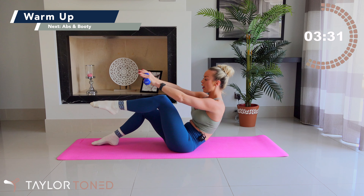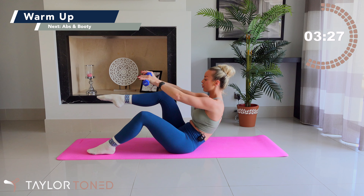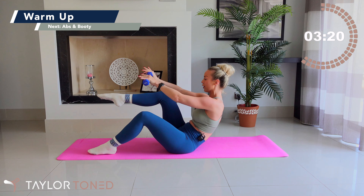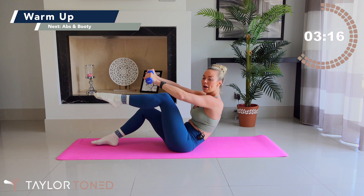Toes together, open through the knees. Press backwards and reach the hands forwards. Lengthen through the spine, inhale the breath in and exhale the breath away. Well done. Roll up through the spine — at this point grab a hold of your weights.